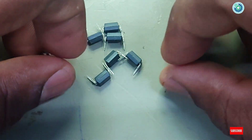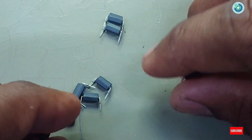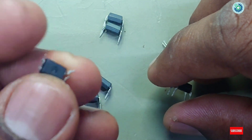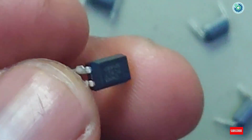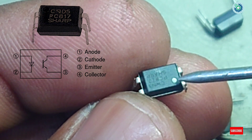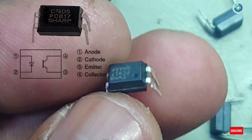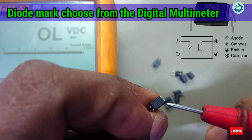Today we look at how to check an optocoupler. This is a 4-pin electronic device that contains two electronic components inside: a diode and a transistor. The first pin is identified by a dot. When the bulb is illuminating, voltage travels between two pins, but there is no conductivity between the two internal devices. It is used to separate two stages and works with both AC and DC voltage.